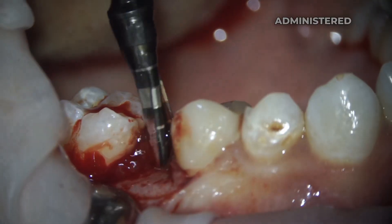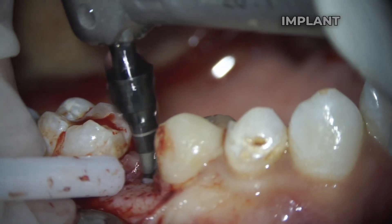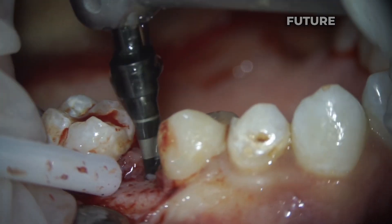In this case we administered anesthesia to the patient and began the preparation. We prepared the bed for the implant by making an incision, peeling off the mucous membrane, and using pilot cutters to create a hole for the future implant.